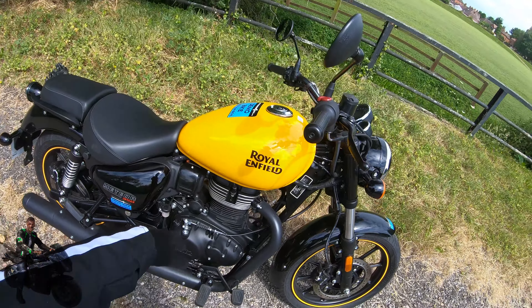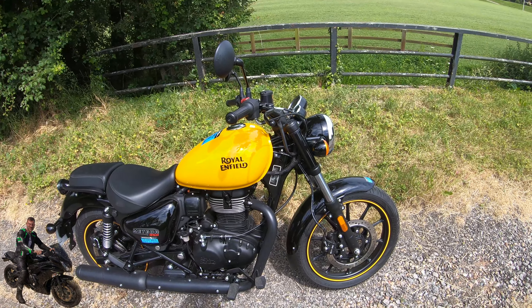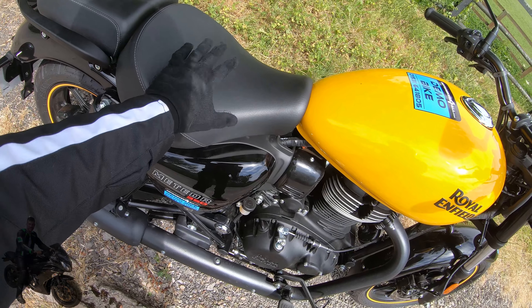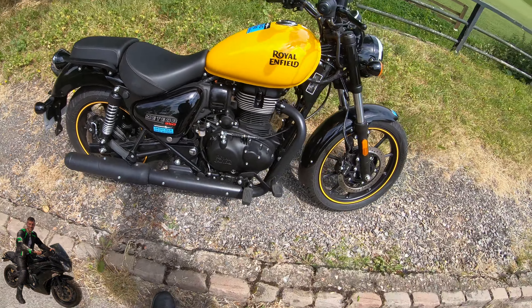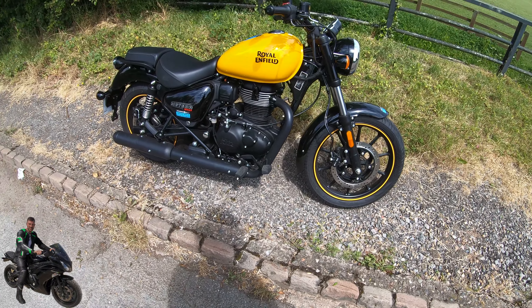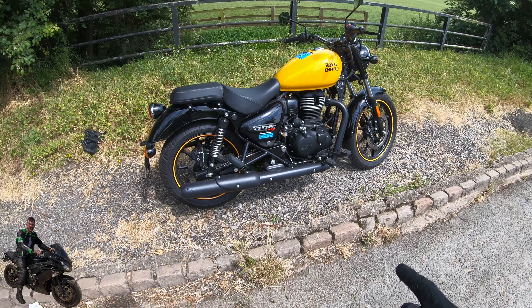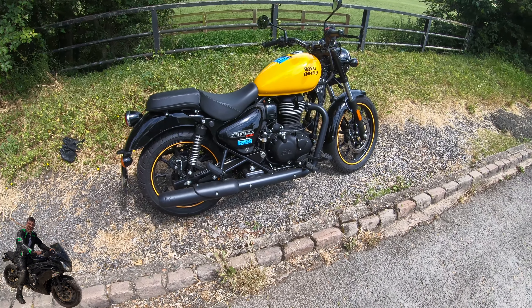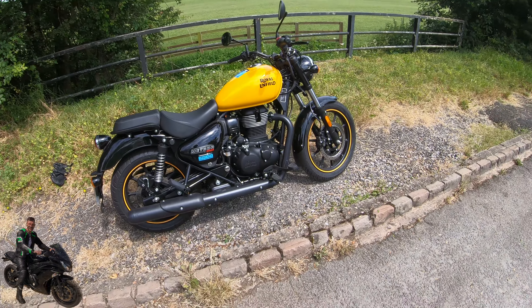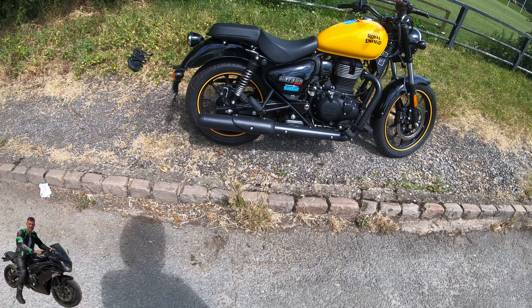With the Stella you get a darker red, a blue, and a black colour option. The top option is the Supernova, which comes with a screen — which I think looks great — a brown leather special seat, a backrest for the pillion, and polished spoke faces so the wheels look sharper. The three variants are quite similar. The Fireball is £3,500, the Stella is £3,700, and the Supernova is around £3,800–£3,900.